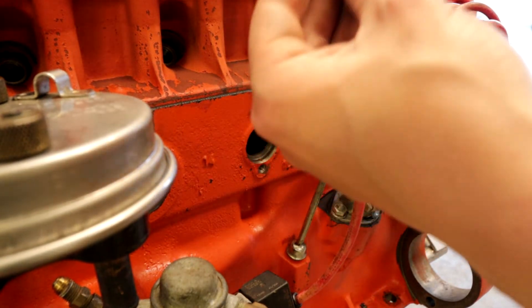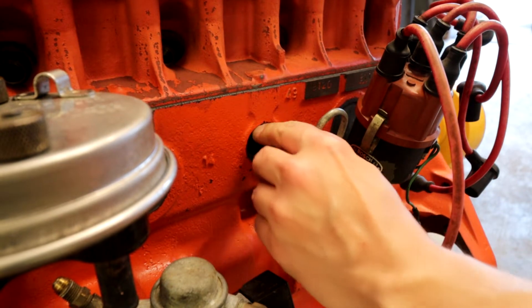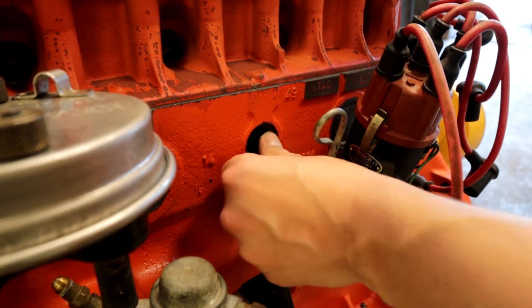Actually, didn't we do a lot of the engine work and then touch the boat? We were doing demo in the boat and we didn't know that we had to redo the whole boat. Yeah, and that escalated quickly.